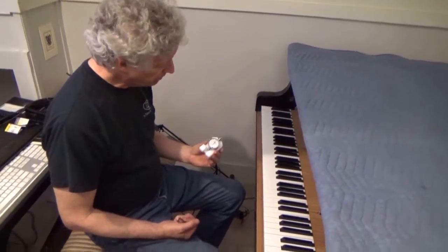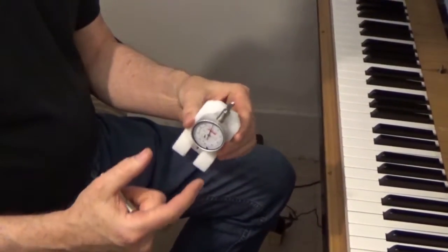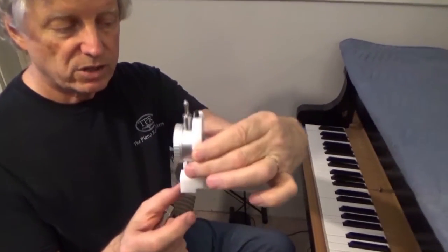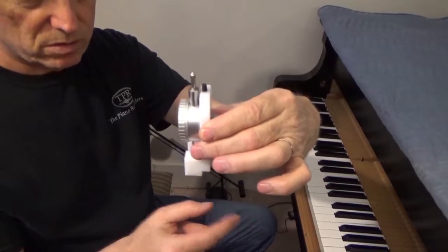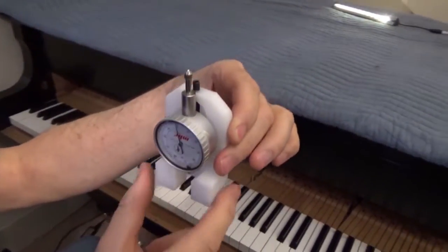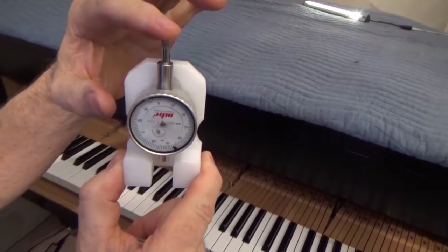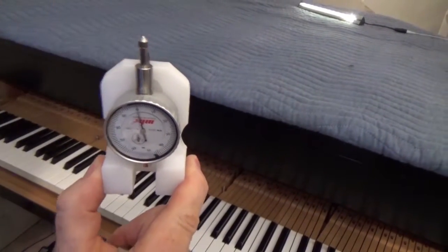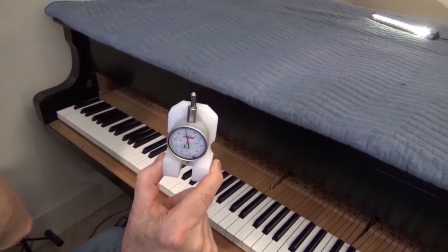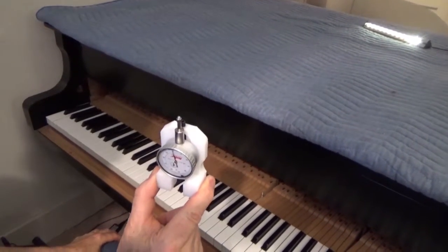So, tools of this operation: a WNG bedding tool, which is a dial indicator held on a structure that stands on the key buttons and touches the surface of the pin block from underneath. If the key frame goes up and down, it shows up on the dial indicator. Our first step is to find out if any of the studs are not in contact with the key bed.